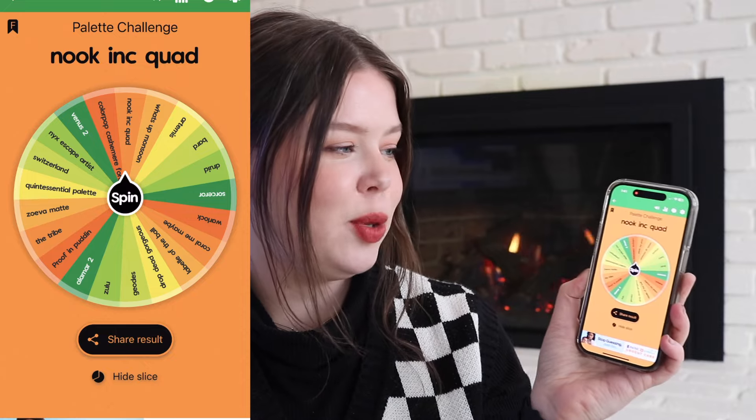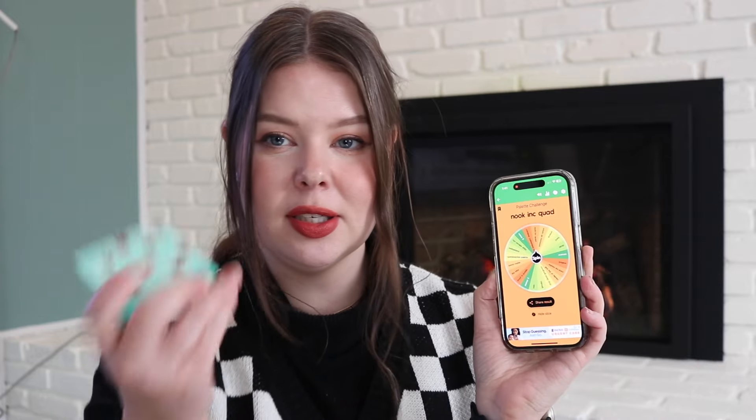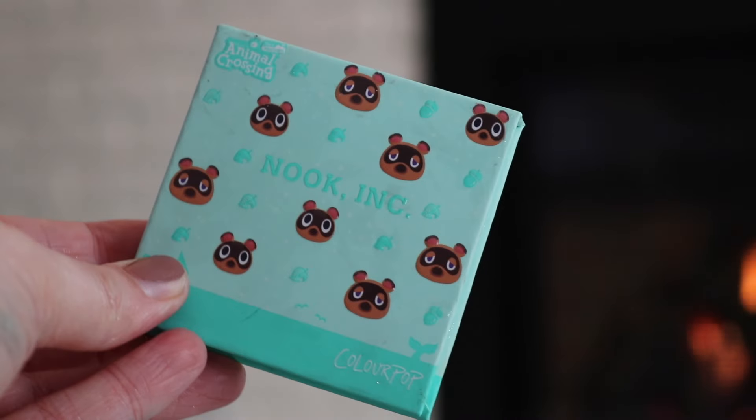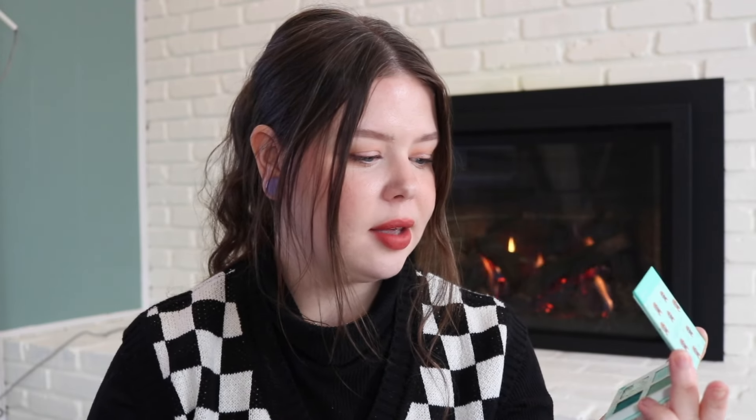It looks like it has picked the Nook Ink Quad, which is funny because I picked up its counterpart. The Nook Ink is an Animal Crossing collab that came out with ColourPop, I think three years ago in 2020. It is a teal-based shadow, but there are only four shades in this, so this should be actually pretty easy for me to get through. I think the shimmer — it's like a glitter top coat — will be the easiest to pan.